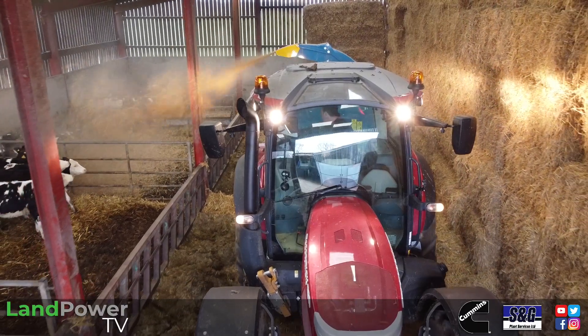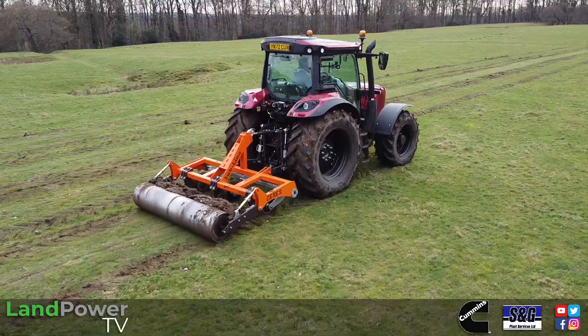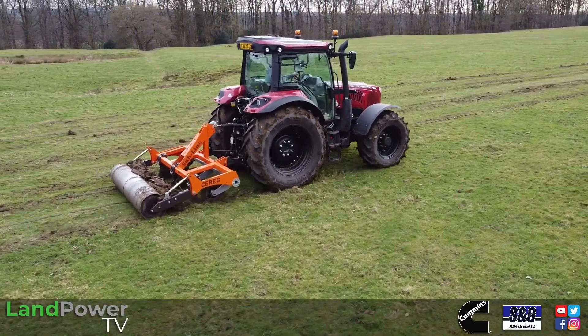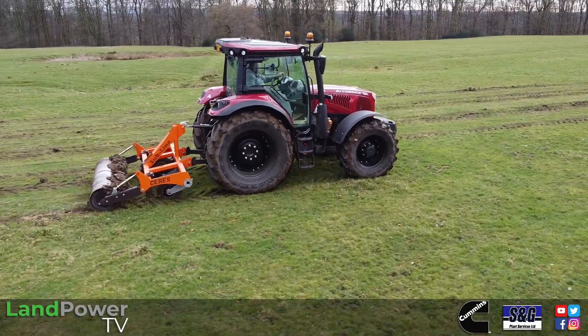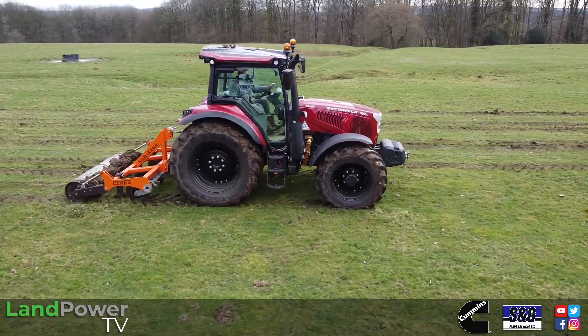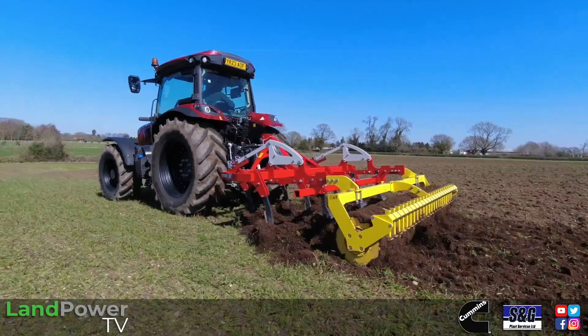We've already done quite a few jobs with this x6 tractor - we've had it on a straw bedder around the yard, it's been on a muck spreader, and right now I am attempting to do a little bit of grassland subsoiling, although the ground is a little bit too tender at the moment. Then hopefully we might get a chance to do a little bit of tillage work, so sit back, enjoy, and we shall crack on.